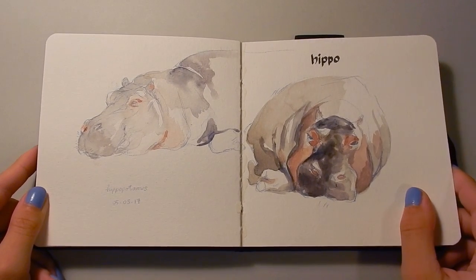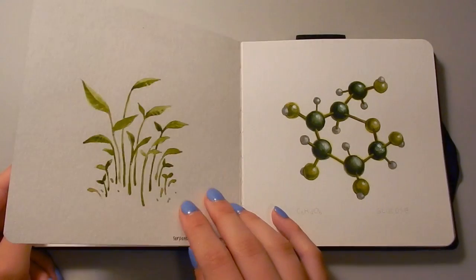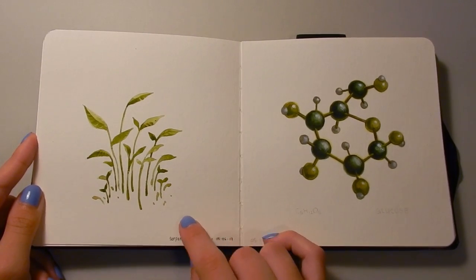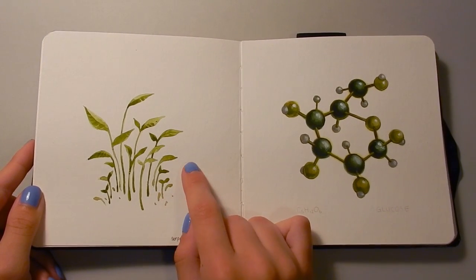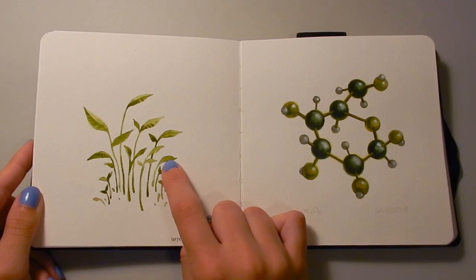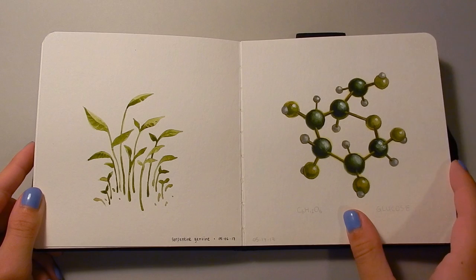And here are some hippo sketches from life as well. These plants here — I bought a tube of Serpentine Genuine watercolor from Daniel Smith and I was just testing it out. It does this really nice separation of pigments into a sort of green color and then more of a rusty brown color. It's a super beautiful watercolor and I really like it.